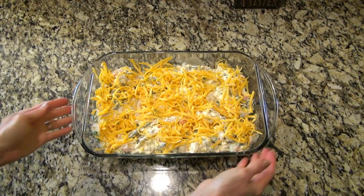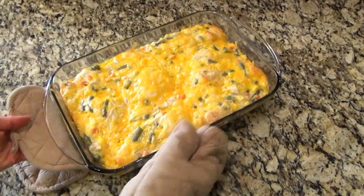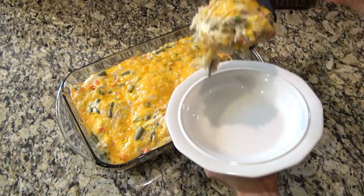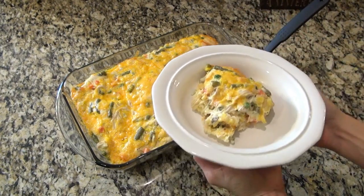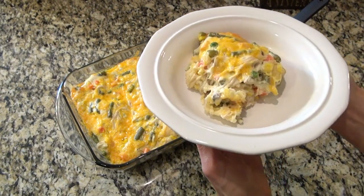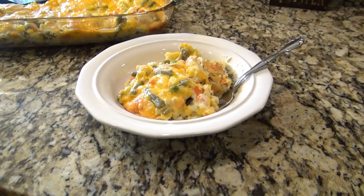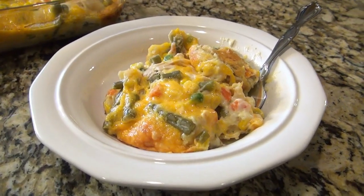This bakes uncovered at 350 for 35 to 45 minutes — just make sure those biscuit pieces are cooked through. This was so easy to make and is perfect for those busy weeknights. It's definitely a delicious comfort food type of meal and my family really loves this one.